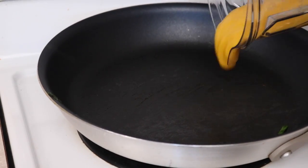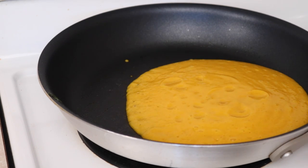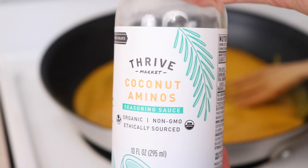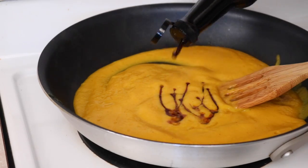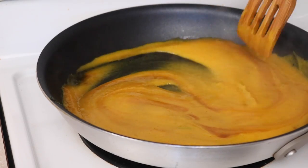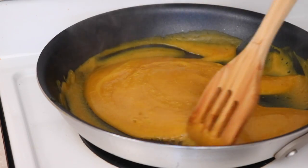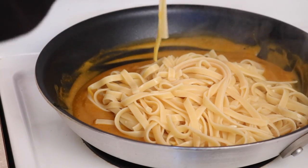Set the veggies aside and just pour the squash sauce directly into the pan on about medium to low heat — you just want to heat it up and simmer it a bit. Then add some soy sauce; I'm using coconut aminos from Thrive Market, which is just like a soy alternative. I put probably about two tablespoons in there, and also added a tablespoon of maple syrup. If you don't like your sauces sweet, you don't need to add that since the squash is already pretty sweet on its own.